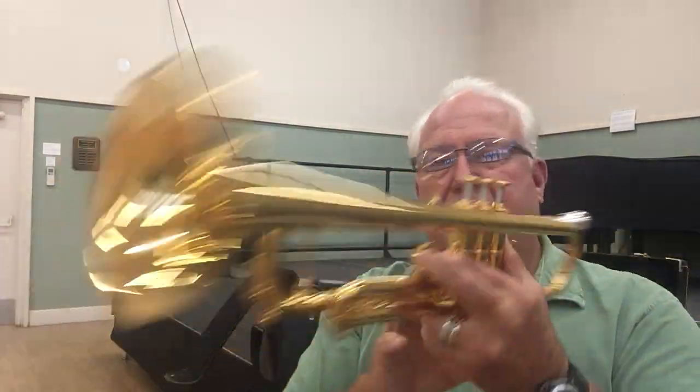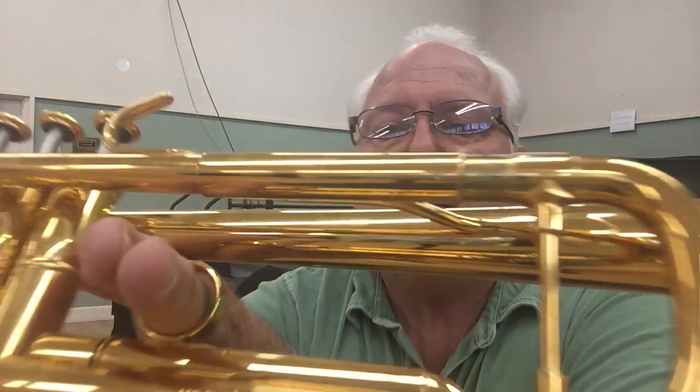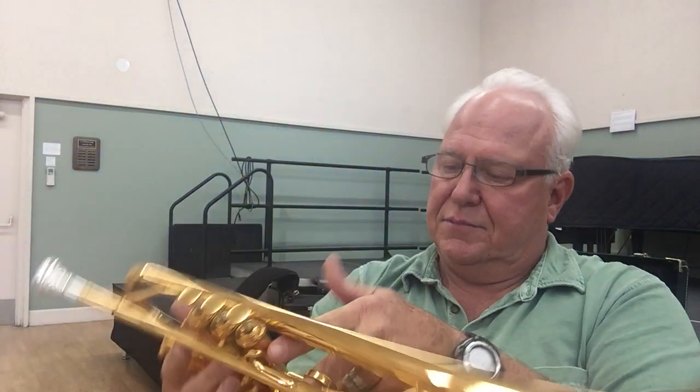This is the gold-plated Chuck Finley model. You can see Chuck's autograph right there — that's pretty cool. Hoob Van Laar, gold plate, serial number 3099.